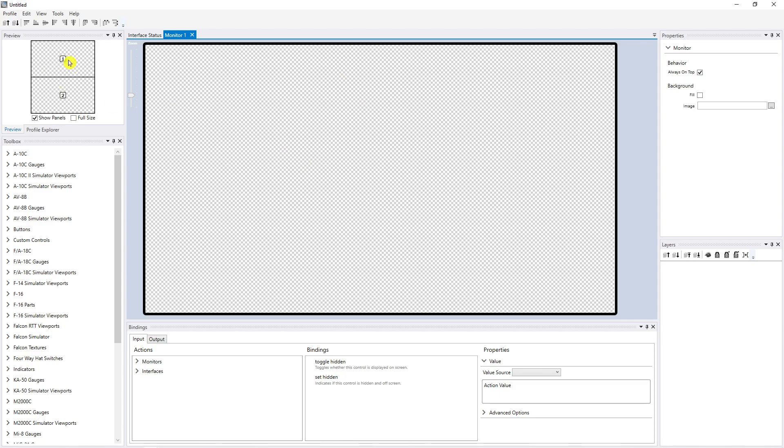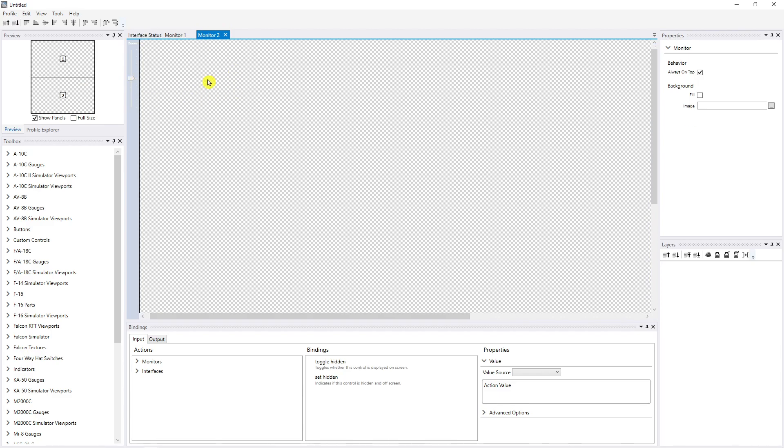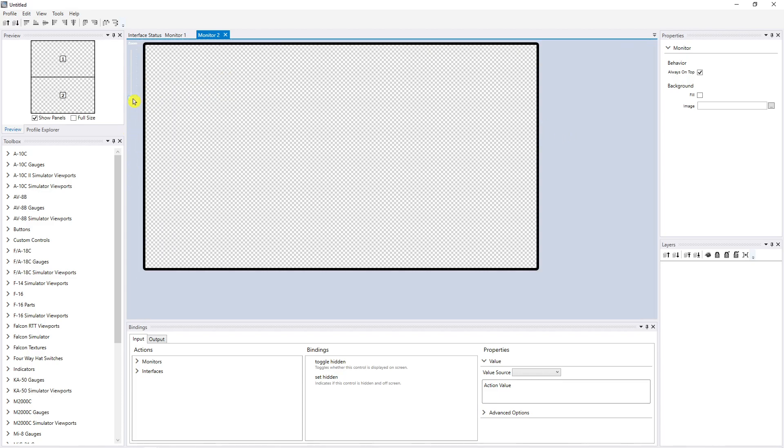Right now I've got two monitors listed — one and two — but they're not labeled identically to how your system sees them. You've got to figure out which monitor is which. In this case I have an additional monitor sitting on top of the laptop, so it's above it physically, but it's actually monitor two in Helios. Monitor one here will put things on the top monitor. I need to open the second monitor — you double-click on it and it comes up in its own tab. So monitor two is the one I want to work with, and there's a zoom scale to make it easier.